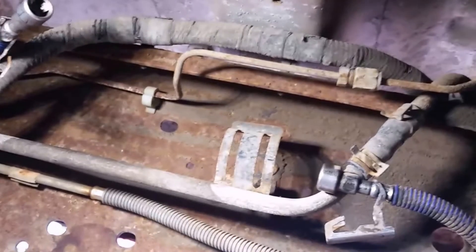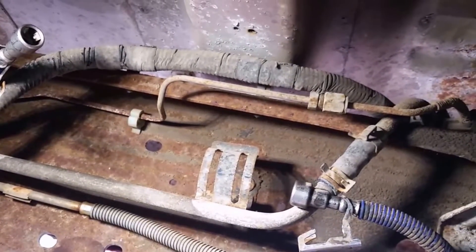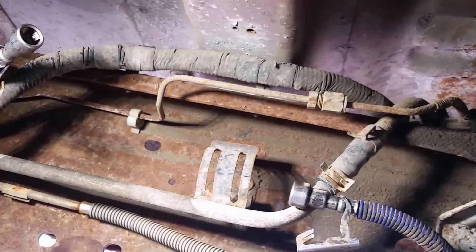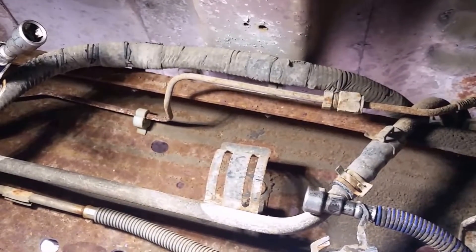Now let's see if the reinstallation goes much easier than this. This is a little tougher than we had anticipated, but being an 18-year-old truck that's never been changed, I would anticipate you'd have a few problems. So here we go - going back in with the new one.